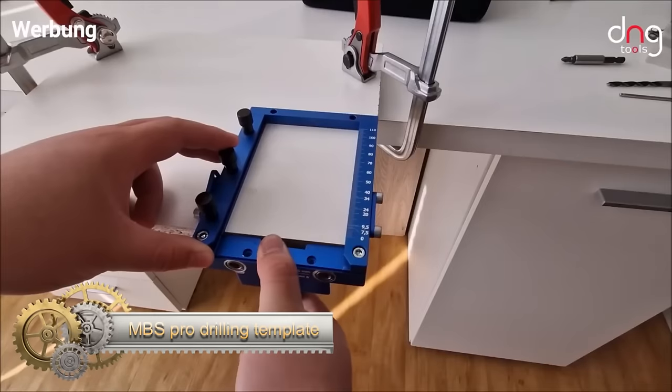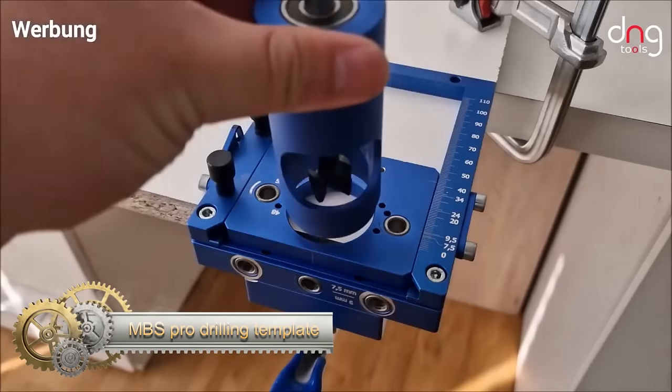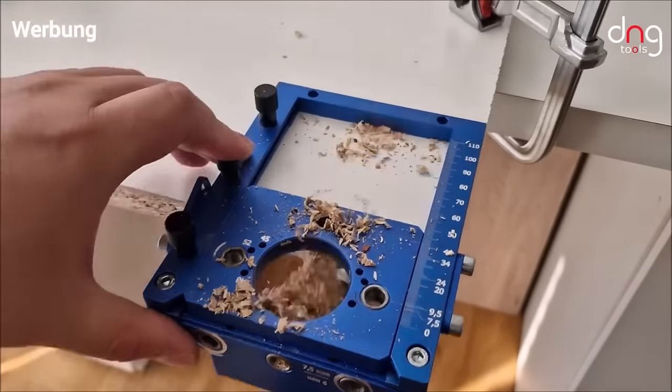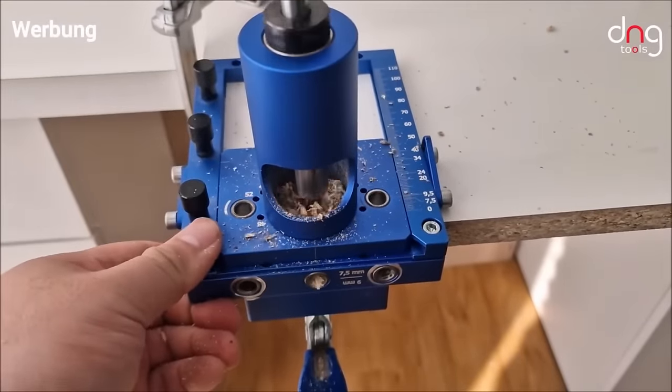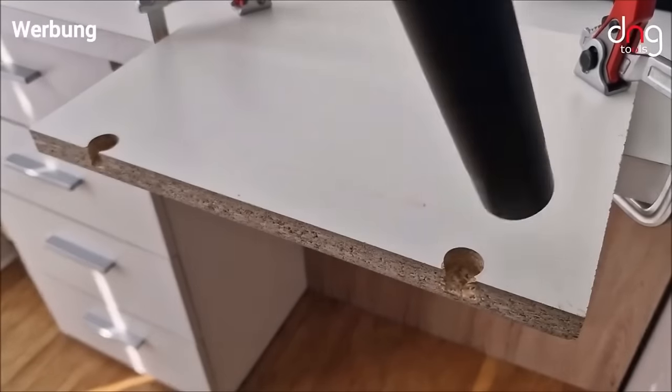The MBS Pro Drilling template stands out as a universal solution for precision drilling tasks in furniture construction. Offering flexibility in use, this template is equipped with adjustable scales and stops, catering to various hole patterns required for fittings and hinges commonly used in furniture projects.